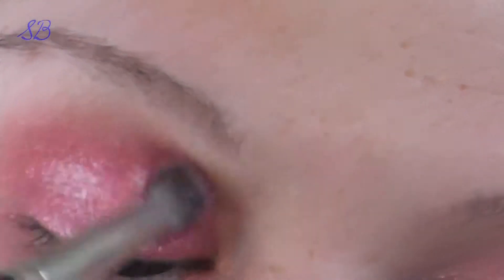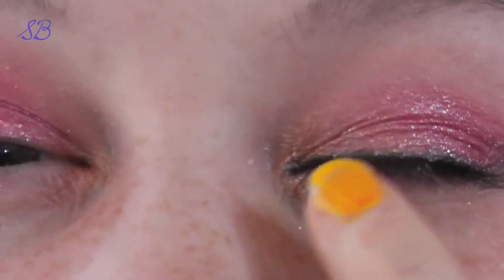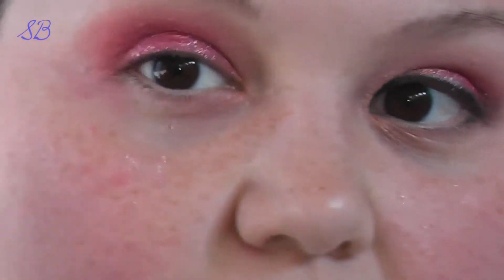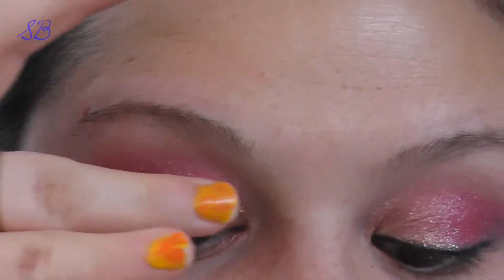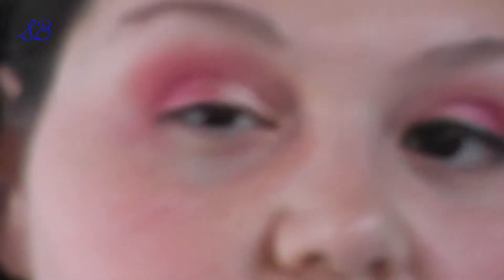If you need to, you can just kind of blend all the sparkles out of the crease. Now for this inner corner — as you can tell it's kind of lighter — I added this Makeup Geek pigment called Afterglow. I did the same thing: foiled it and then put it in the inner corner and blended it out with my finger. You just pat it in the inner corner and it'll look really crazy at first until you take your finger and blend it out.